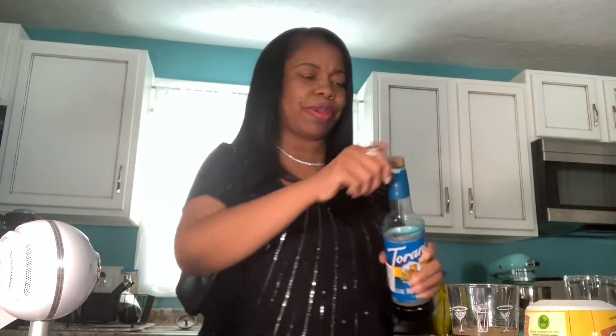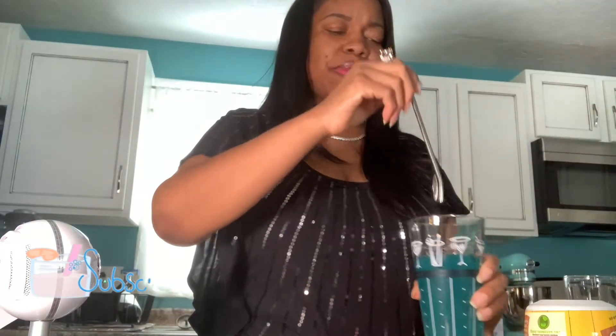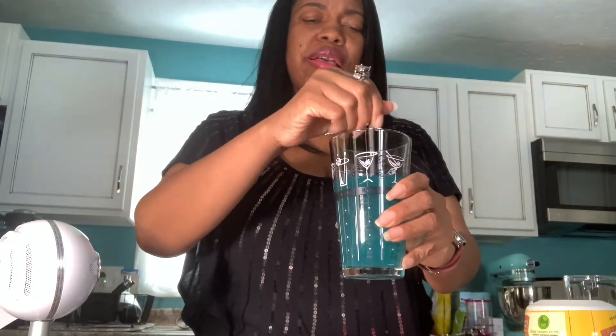And then my next ingredient I'm going to be using is one ounce of the Torani Blue Raspberry. So I'm just going to measure out one ounce here. Perfect. And then I'm just going to stir all of this up. It smells really delicious. I'm taking my mixing spoon and just stirring it. And now I'm just going to pour this all over ice.